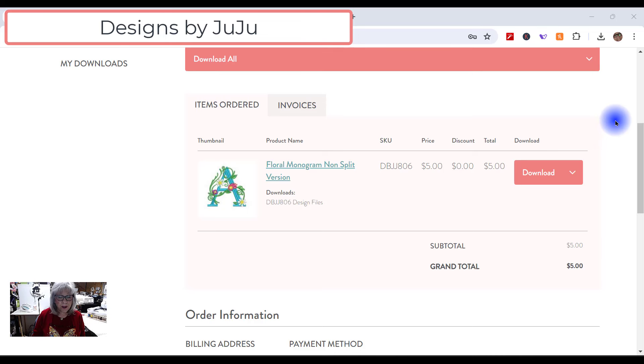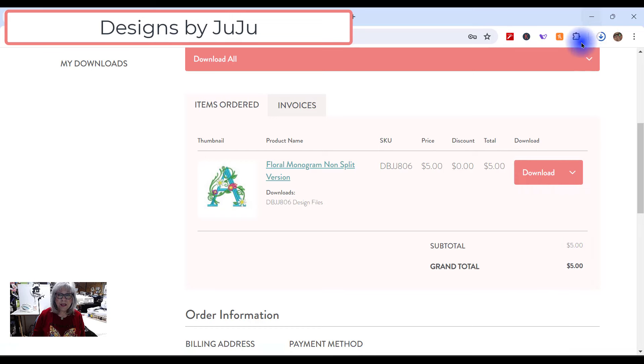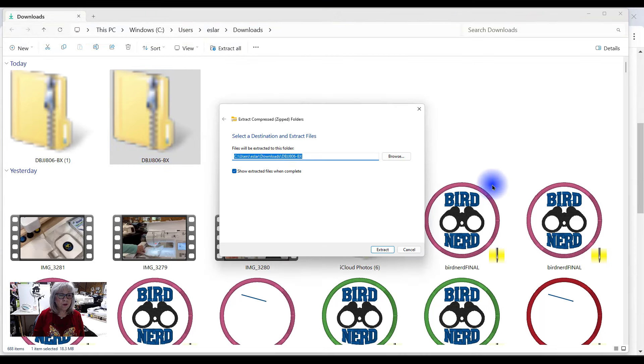This is where I got the font. Just because some of you have a hard time with downloading and extracting and knowing where your files are, I thought I would do this for you. It's the Floral Monogram font I'm going to download — I'm only going to download the BX files. Once it's downloaded, I can click and there it is — it's the Design by Juju DBJJ BX zip. I'm going to open the folder. With it selected, I'm going to say Extract All, and I'm just going to let it extract in my Downloads folder.